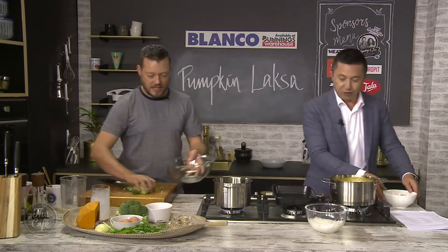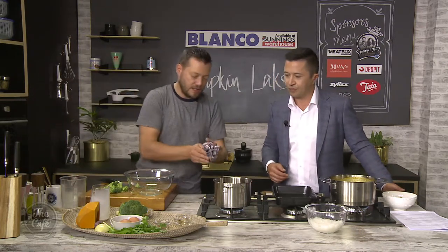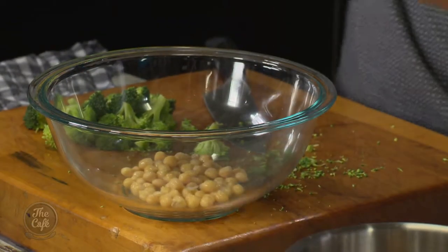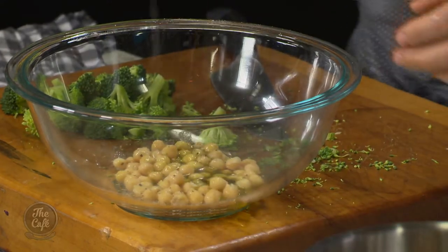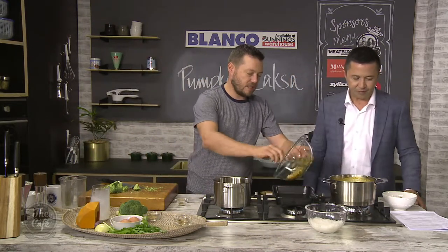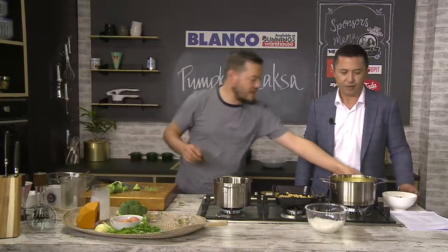Now, chickpeas - this is the important bit. Get a tea towel and dry them off as best you can, then pop them in a bowl. We've got some salt and pepper, a little bit of olive oil, some brown sugar and a little bit of cinnamon - toss it all around and mix it up. Pop it onto a tray, 180 degrees, give it a good stir around after about 20 minutes, then another 20 minutes and they come out crispy.